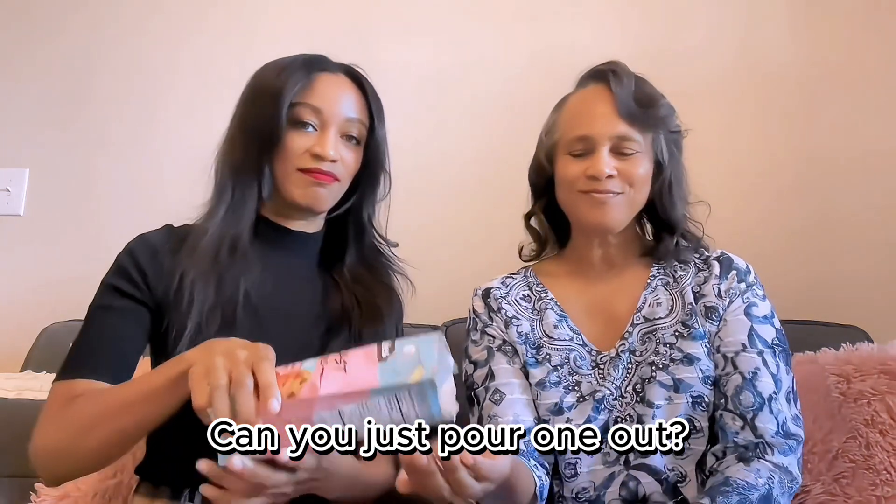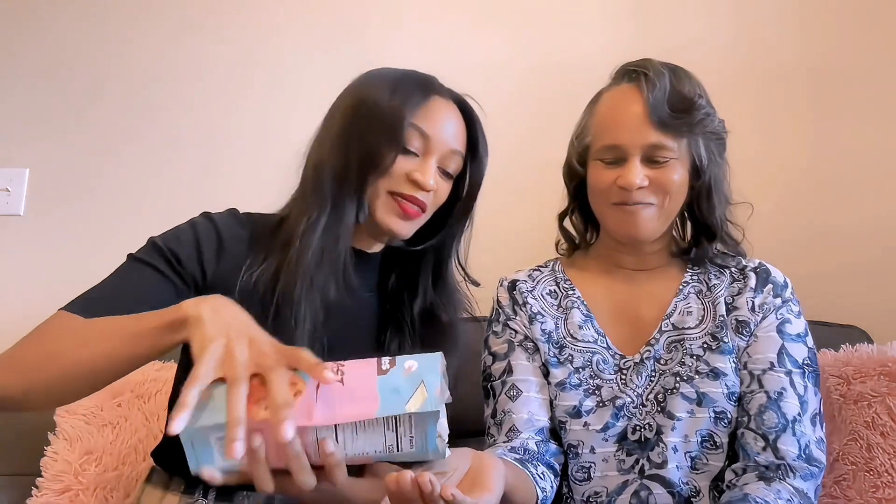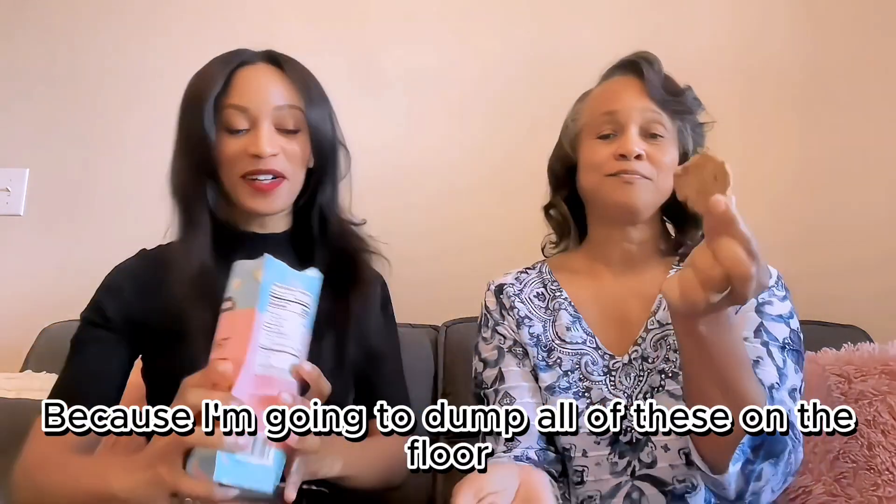Let's pour one out. Yeah, here it comes. Come on, can you just grab it from there? Because I'm going to try it from there, and put some on the floor.